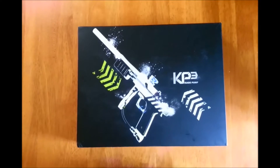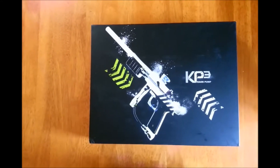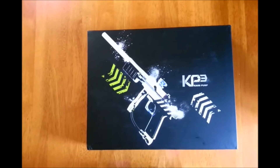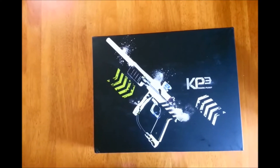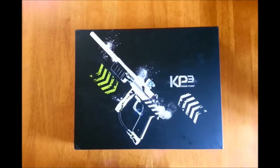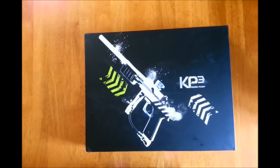Well hello internet, I haven't done very many reviews like this before, but I just got my Azoden KP3 pump in. I've been waiting for this for quite some time — I've actually called them and thought about canceling a few times because it took so long to get here. Thought about maybe getting a Sniper or something similar, but really wanted this. It got here maybe 15 minutes ago, so I thought I'd do a quick unboxing.